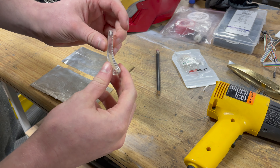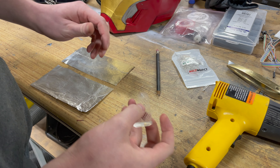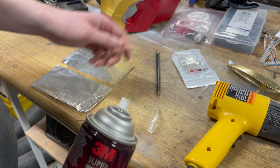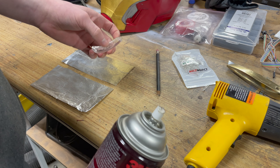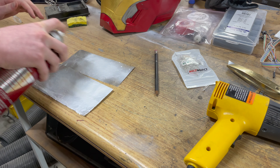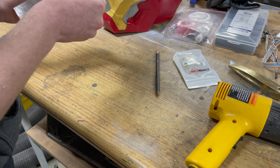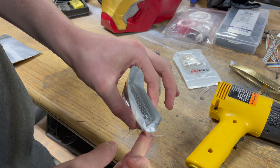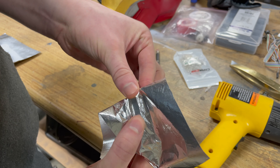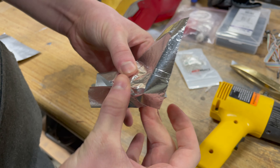I was originally going to use foil tape, but it turns out the foil tape I had was not reflective. And this project's expensive enough as it is, so I don't want to buy any more stuff. So I just got some cooking foil — I'm going to spray some spray glue on it and then roll it on and trim it afterwards. Hopefully this works. It went all the way around — didn't even measure it. Just got to let this dry and trim off the edge.